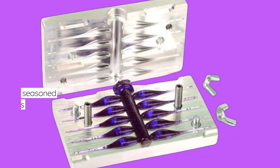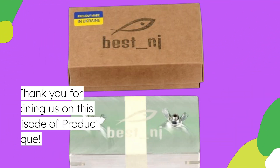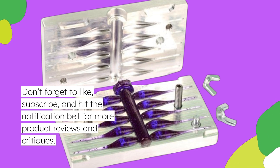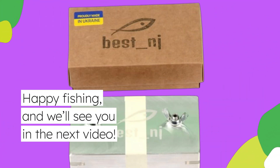Whether you're a seasoned pro or just starting out, this mold can help you create lures that attract fish like never before. Thank you for joining us on this episode of Product Critique. Don't forget to like, subscribe, and hit the notification bell for more product reviews and critiques. Happy fishing, and we'll see you in the next video.